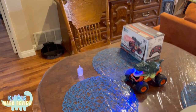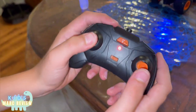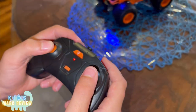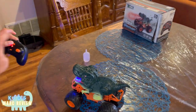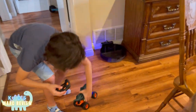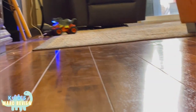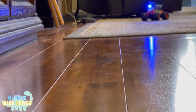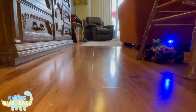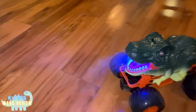Look at that. This is how you turn, this is how you drive straight, and this is the smoke button. It can also make noise. I'm going to be driving on the ground.